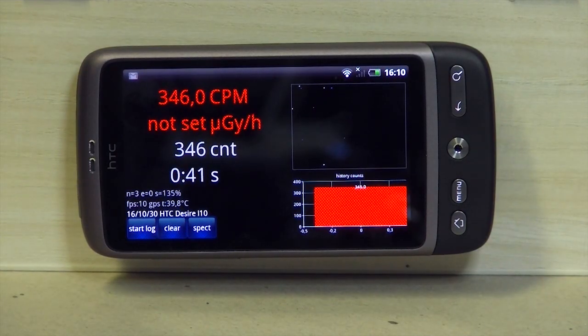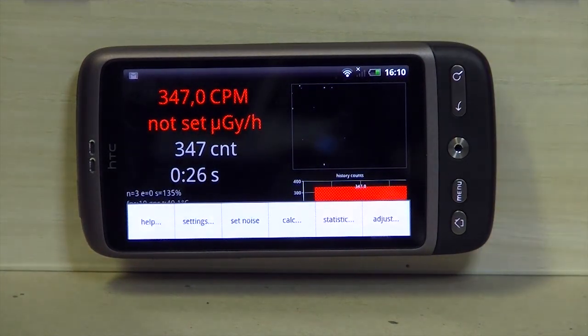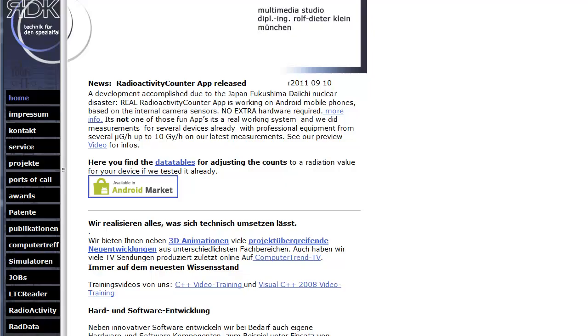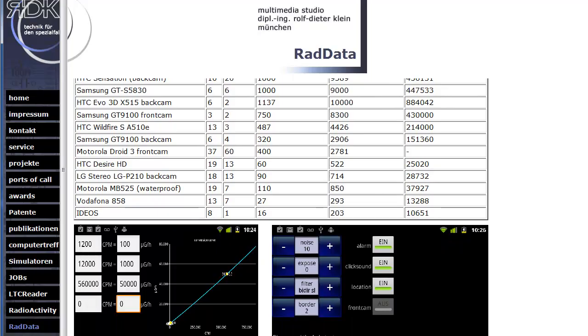The next step would be to get a calibrated — more or less calibrated — value in micro gray per hour, instead of micro sievert, because we believe micro sievert is not very honest for this phone type. You have to go to the adjust menu, and to find the values you have to look at our home page. There are tables for different phones we have tested. Of course you cannot guarantee that your phone, even if it's the same brand, has the same values.